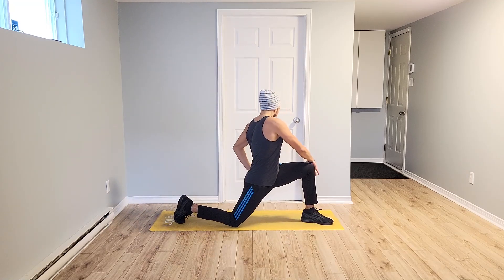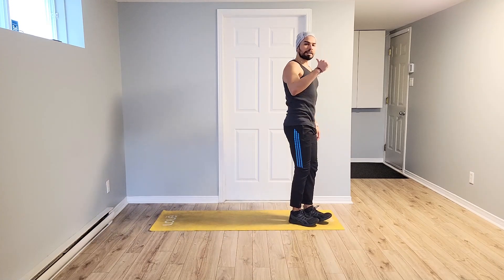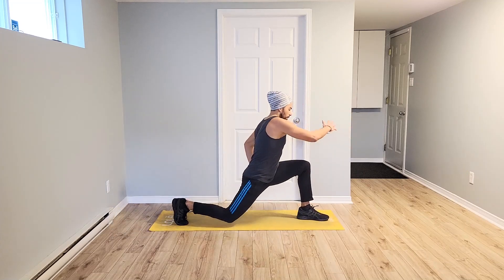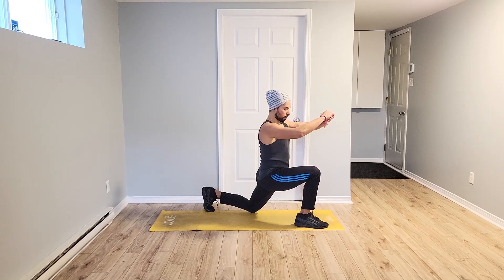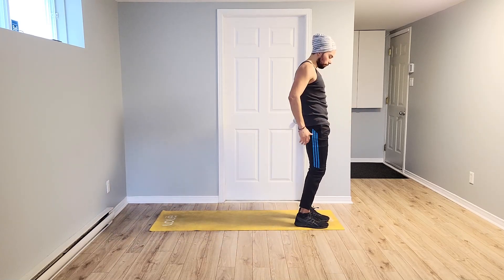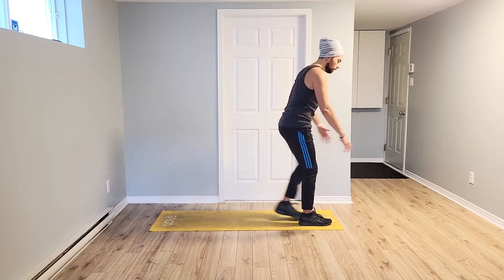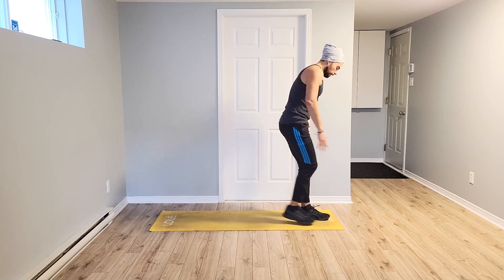Drop that knee. Switch. Three, two, one. Bring it forward. Same movement. Take it back. Mismo movimiento hacia atrás. Big step. Switch. Cambiando. And to the left. Squeeze. Let's go.